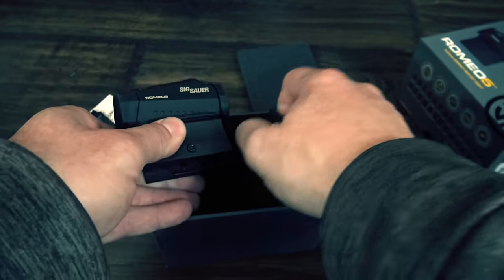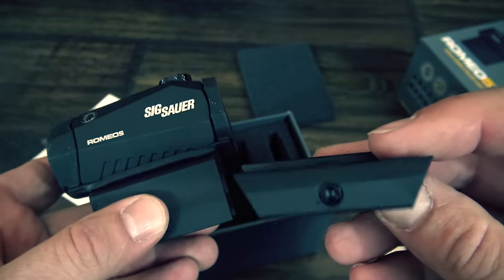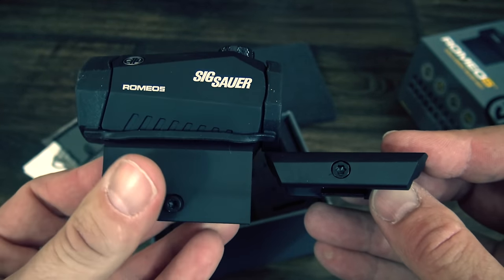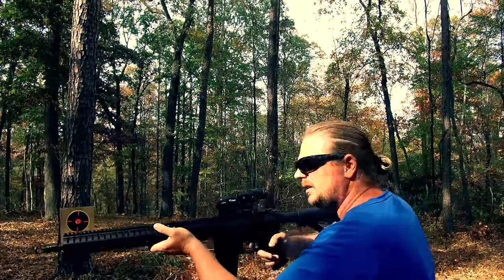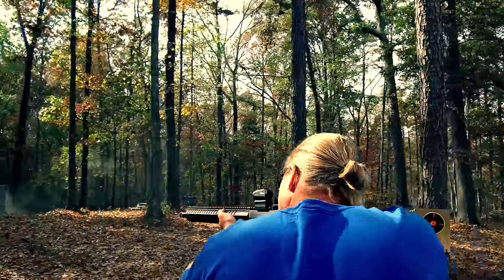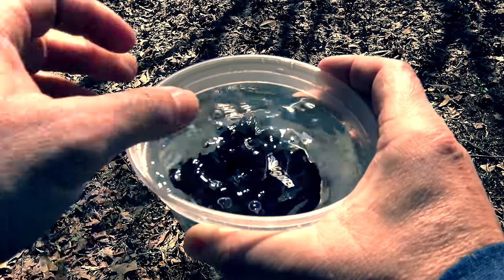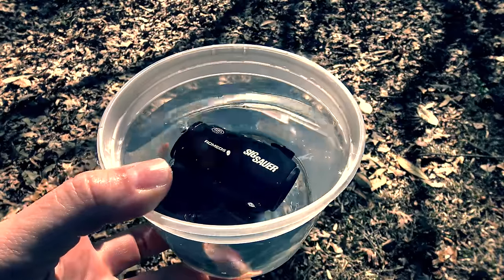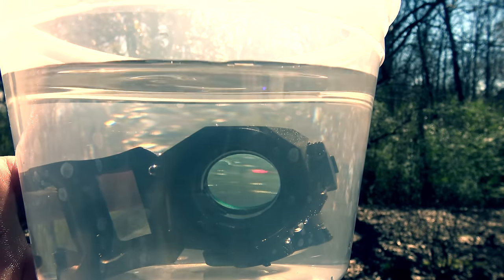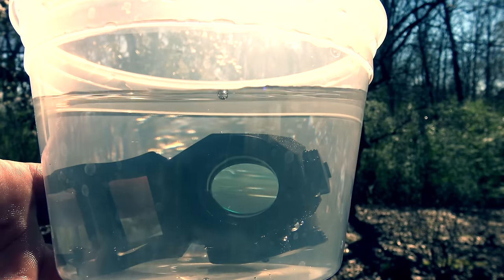The 2 MOA dot is nice and crisp. I have astigmatism, so if the dot isn't crisp it will starburst on me before it would the average person, and I've had no problems with any of the dots in the Romeo series. It also has 10 illumination settings with 2 settings for night vision compatibility. Next, I did a simple submersion test — just put the Romeo in a cup of water and left it for about an hour. Upon removal, the dot was still working and no fogging or sweating was apparent in the sight. So far, so good.